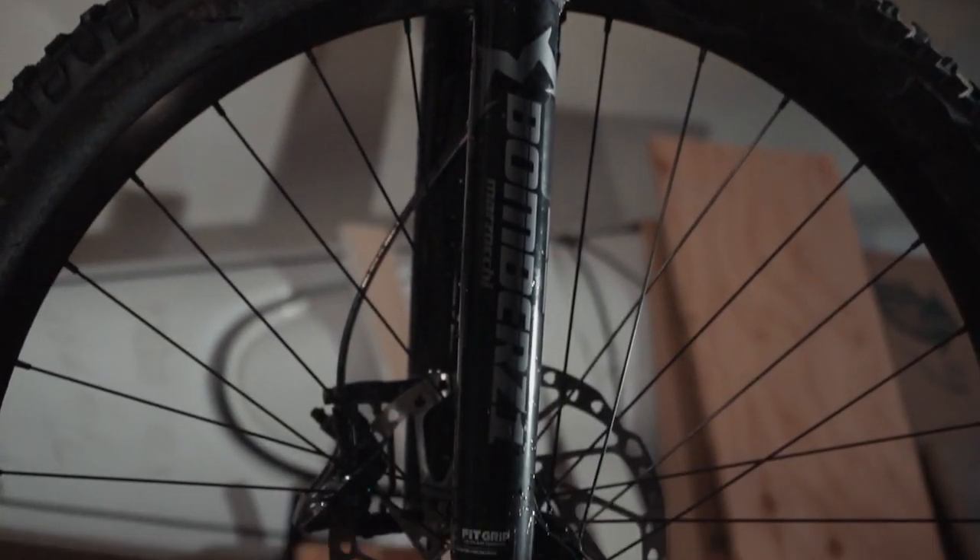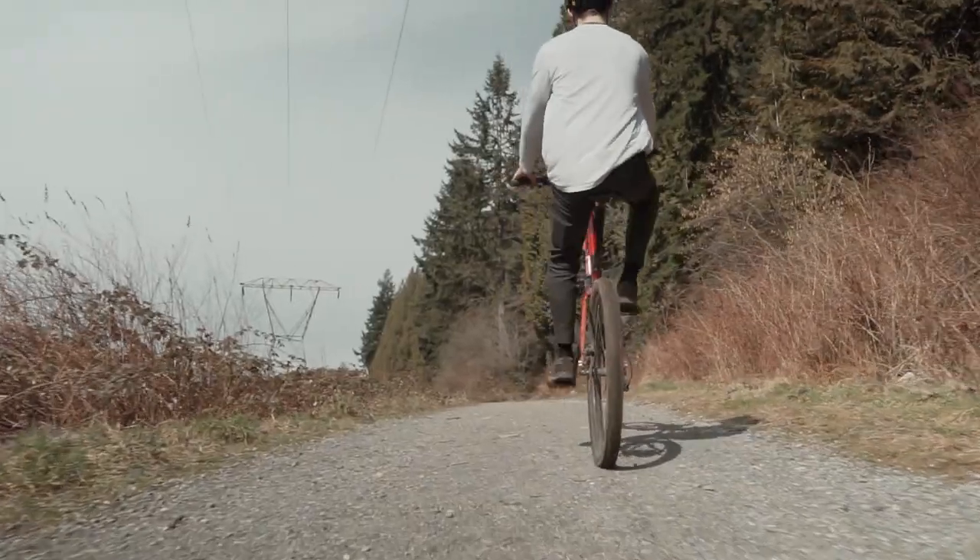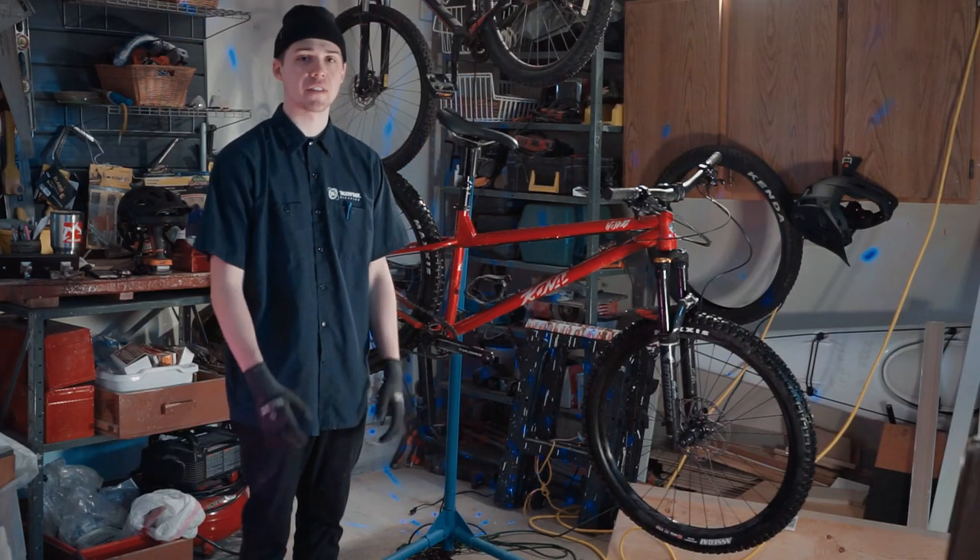My third highlight about this bike has to be the Marzocchi Z1 fork. This is a 35mm stanchion fork with 150mm of travel, and it feels great on this bike. It's not too much and it's not too little — just enough to get you to party.